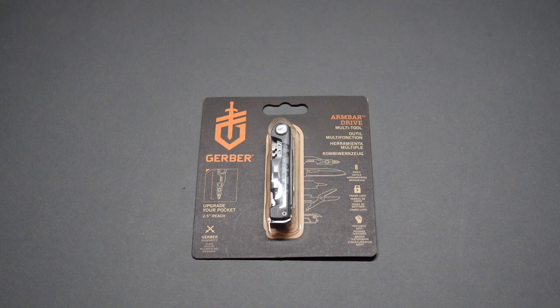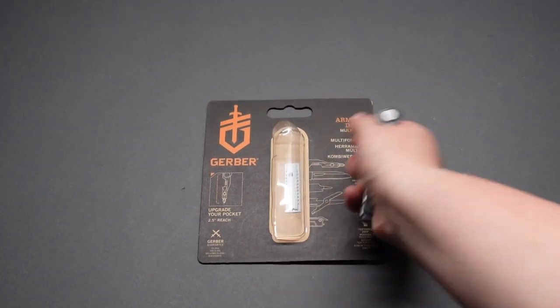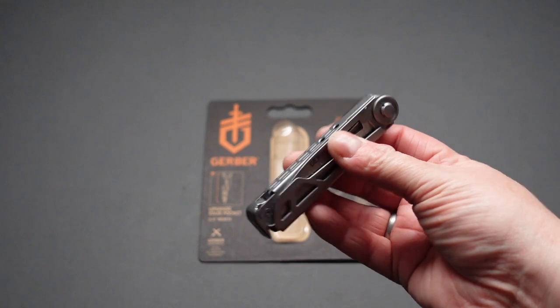Hello guys, welcome back and thanks for joining me. Recently I got the Armbar Driver from Gerber. I've been using this for a few weeks, carrying it in my pocket, seeing how handy it comes in. I know it looks like it's in the packaging — I cheated, I opened it — but it's a fantastic little tool.